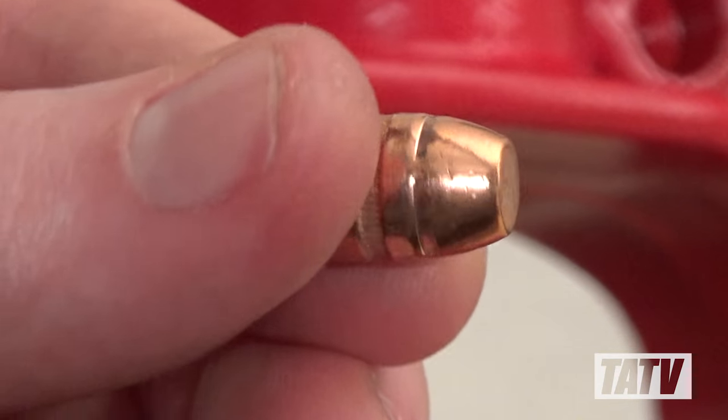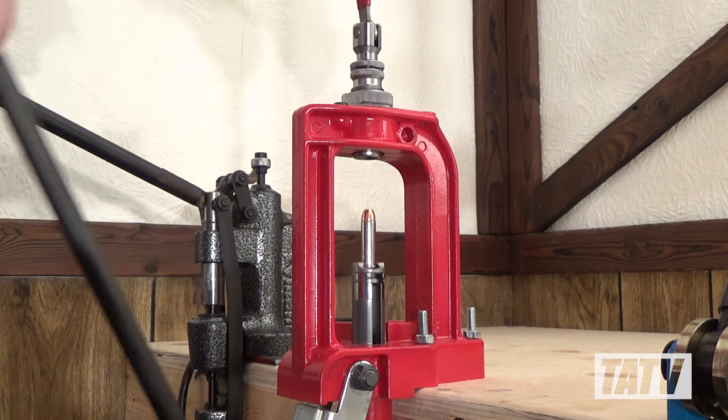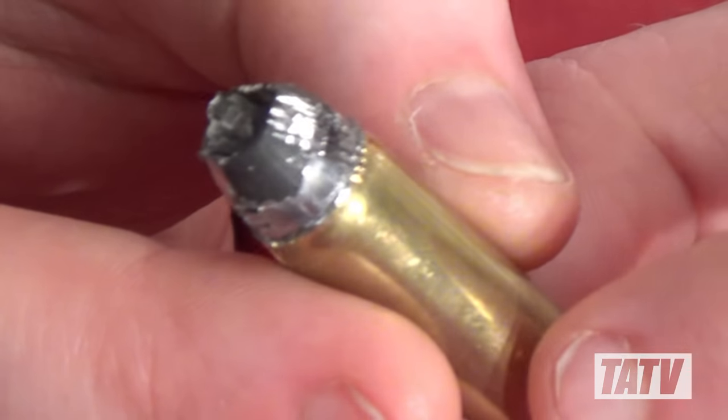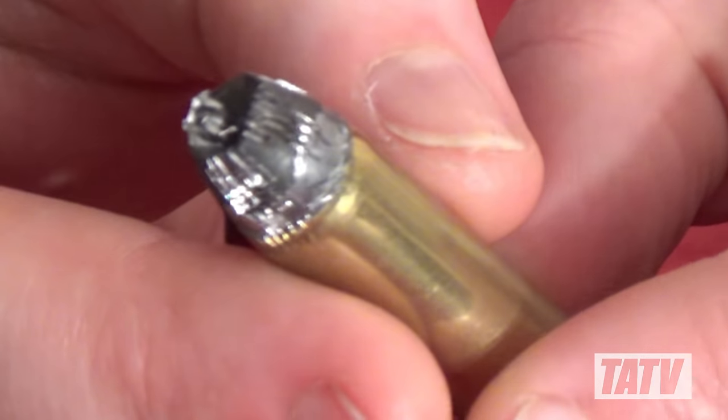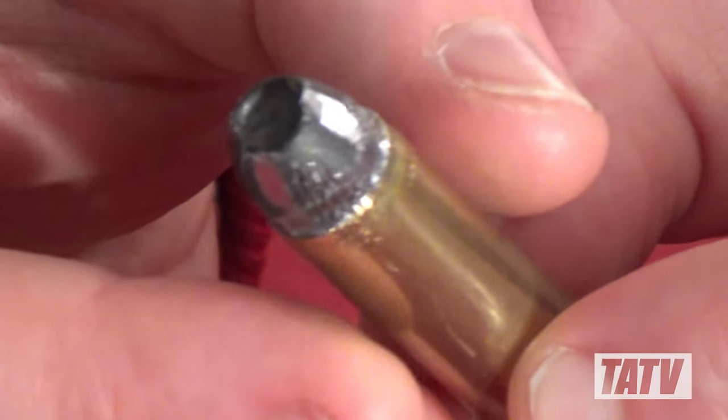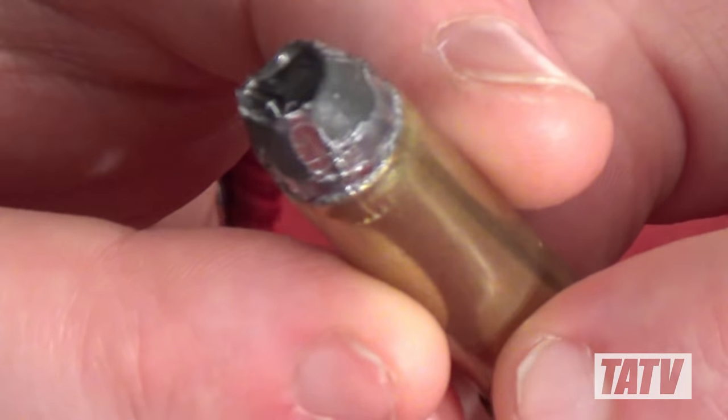Once you've got the settings dialed in properly, you can go ahead and pull dozens of bullets very quickly without having to adjust the puller again. While Hornady's puller does work pretty well overall, there are some limitations you should be aware of. The first is a problem most collet style bullet pullers have, and that's that it doesn't do very well with cast bullets — even hard cast lead bullets tend to get marred and deformed by the puller.